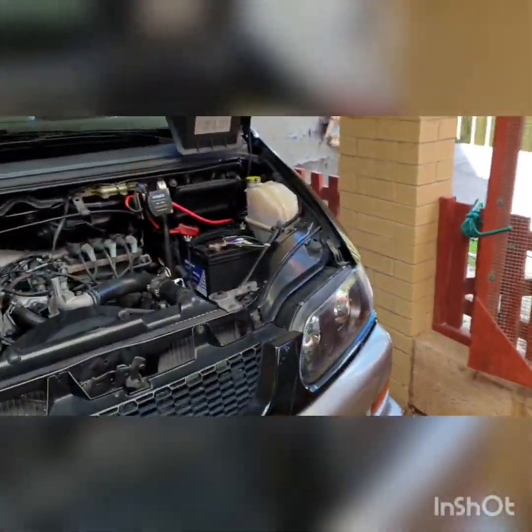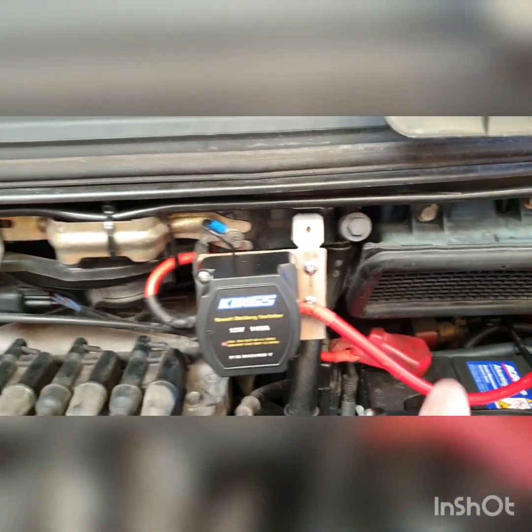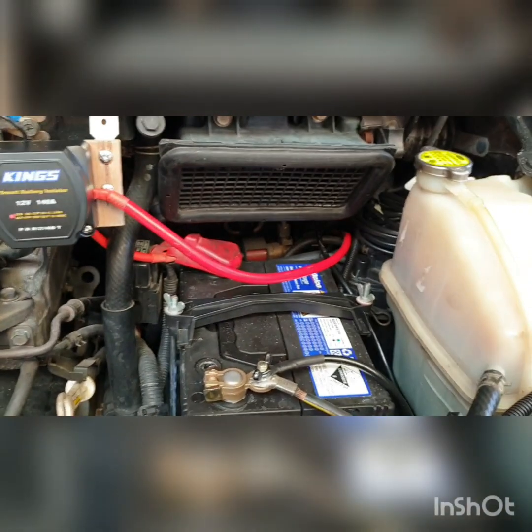Another thing I've done is wire up the battery isolator for the dual battery system. I've made a little bracket just here for it to sit in and all the wires have been run — I'll show you inside in a sec. We've also got most of the timber put in now and most of it's painted.